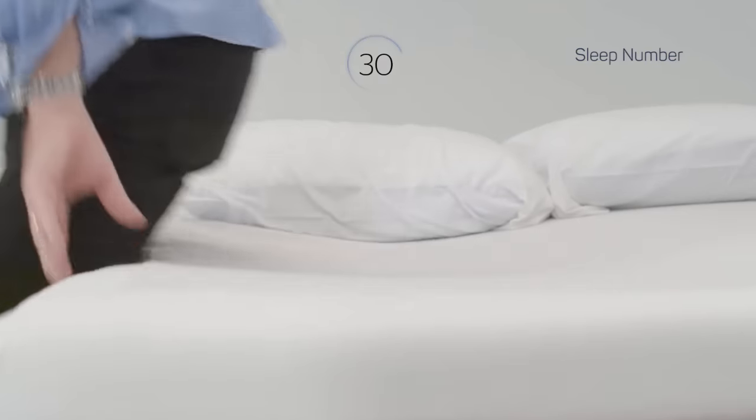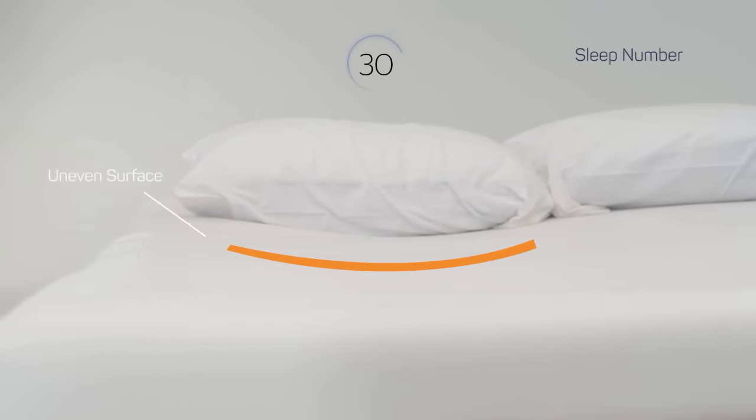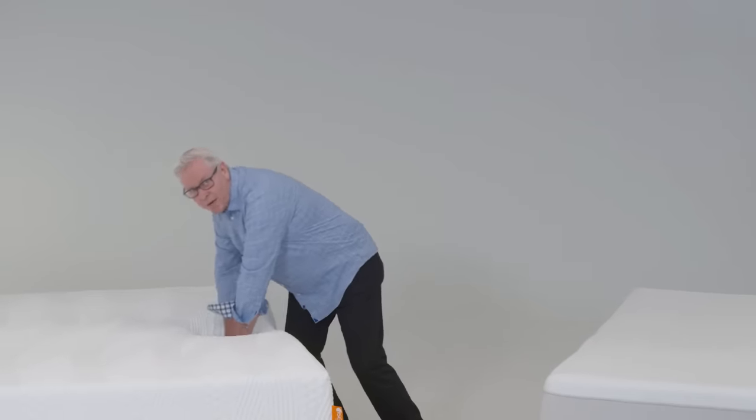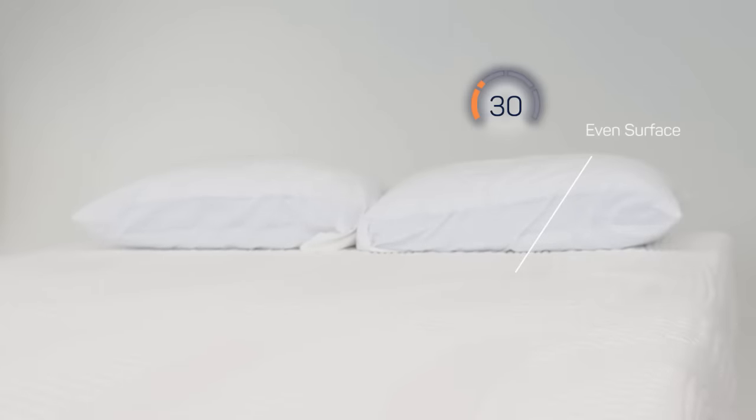A great demonstration of what all this means is when you get off the bed. See the uneven surface on the Sleep Number mattress? That's because it's set to a soft 30, which leaves an impression on the surface of the bed. Since the iSense mattress always goes back to its original shape, no matter what setting you sleep on, it always looks great.